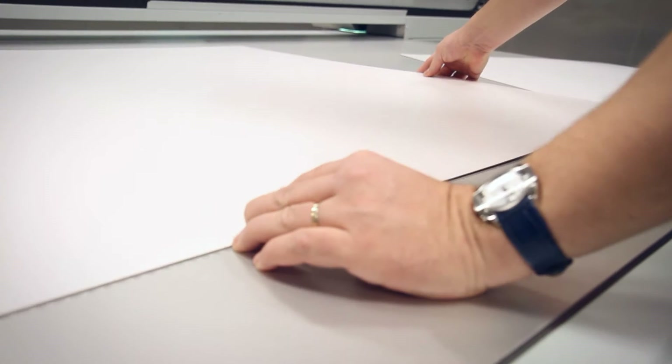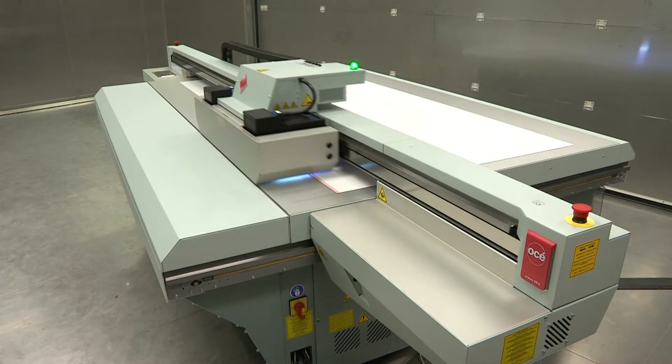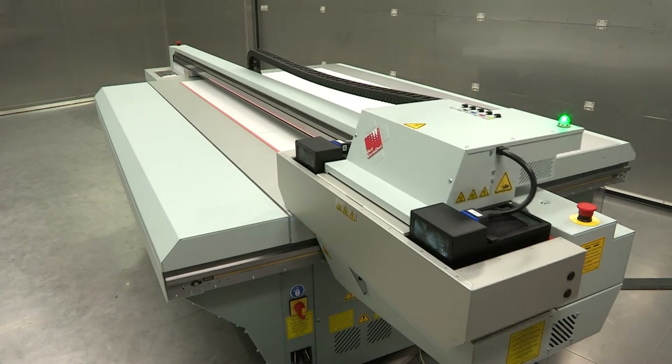Like all OSEI Arizona printers, the OSEI Arizona 318GL features a true flatbed architecture. It is not built on a hybrid design that moves the media, so the print-to-print register is excellent board after board after board.